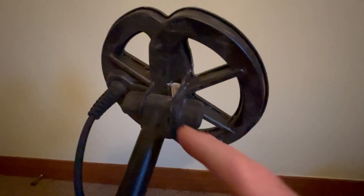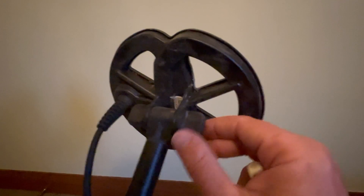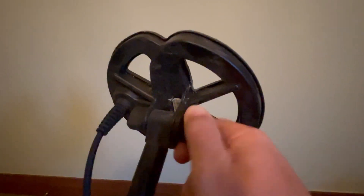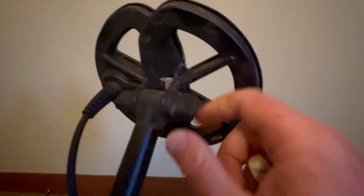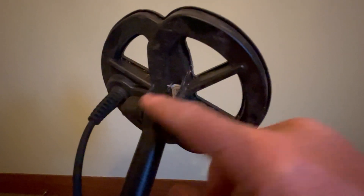Tip number two: joining the coil to your shaft is the infamous plastic bolt. The issues people have been having — it's not so much with the bolt itself, but with the ears on the coil snapping off.